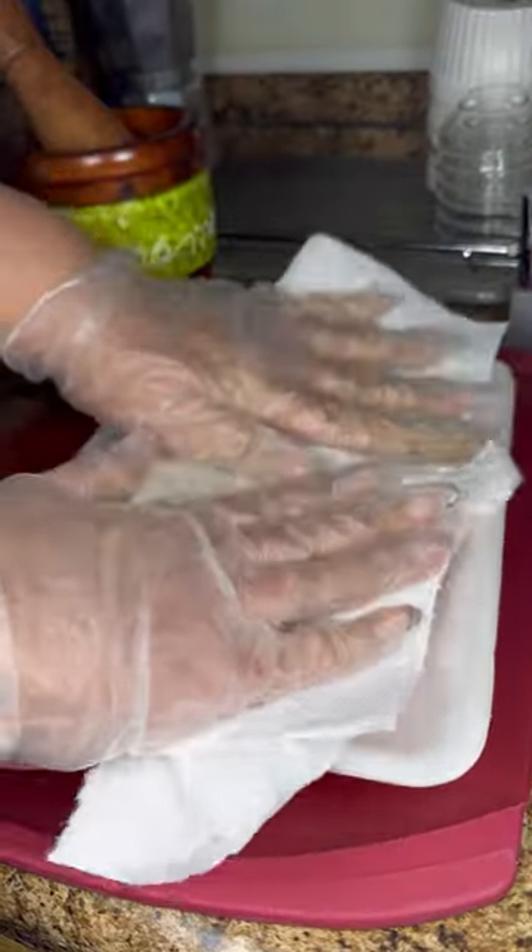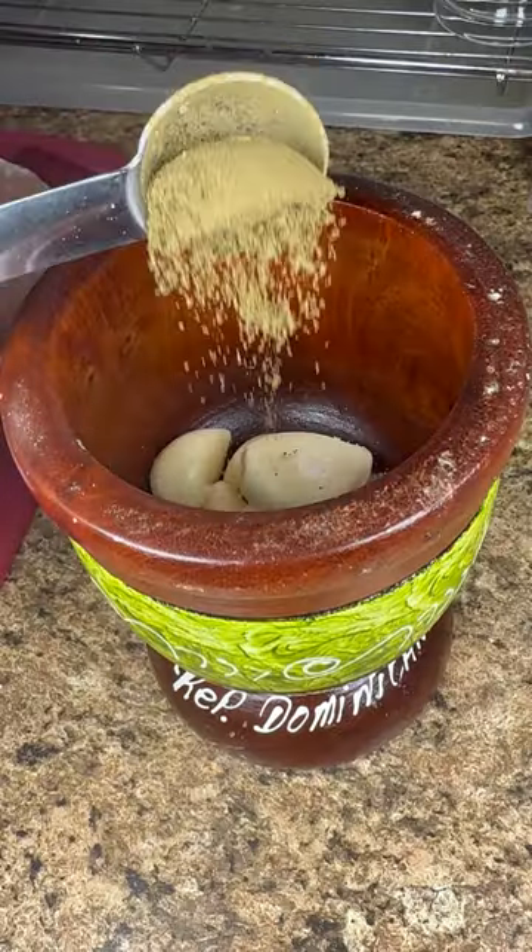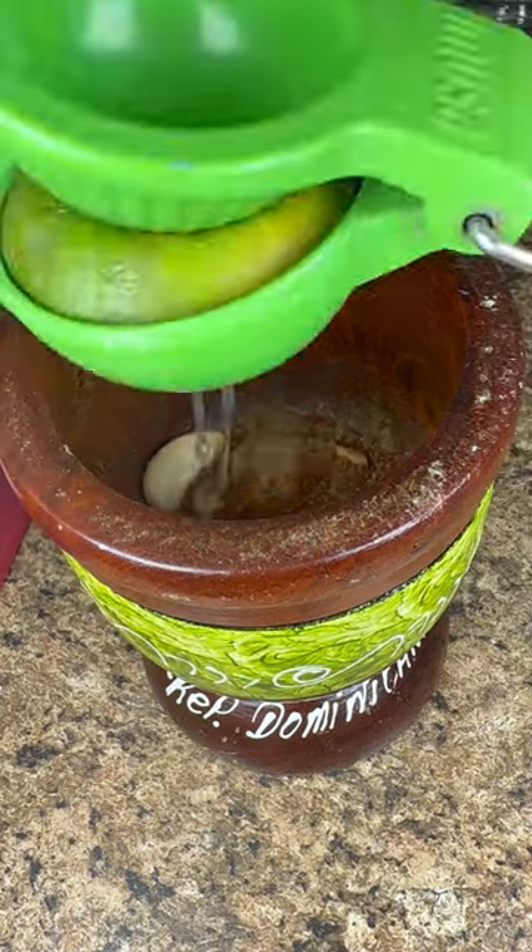I pat the filets down with paper towels, and in my pilon I add five cloves of garlic, salt, oregano, black pepper, paprika for color, and the juice of a lime.